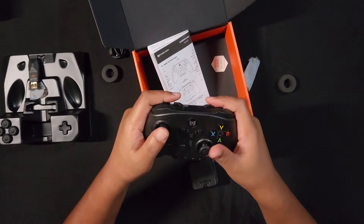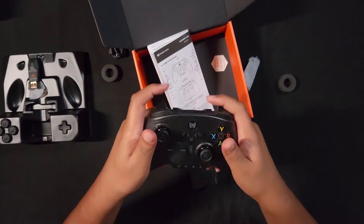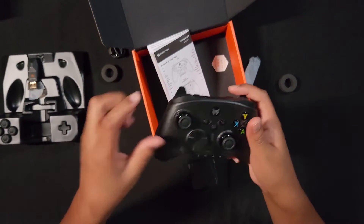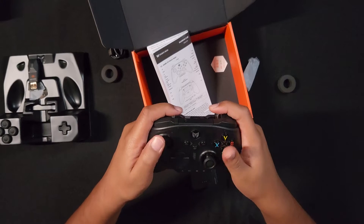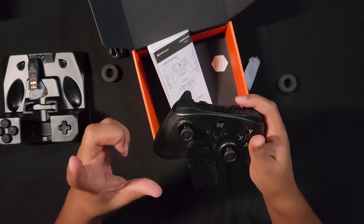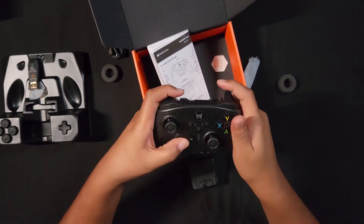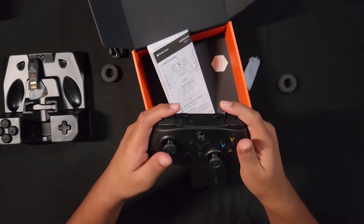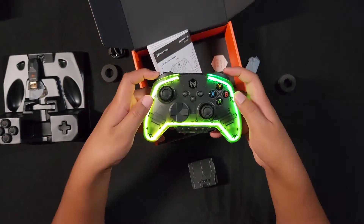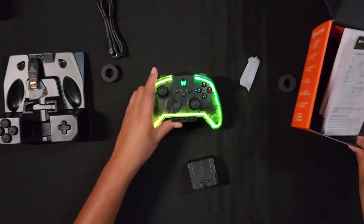Holding the controller in my hands, I'm really excited to plug this into my PC, do a joystick accuracy test, do an input latency test, and just start playing games. I also heard they improved the input latency protocol — this is supposed to be about 2 milliseconds wireless, and 1 millisecond wired. We'll find out. The LED ring looks cool, so let's play some games.